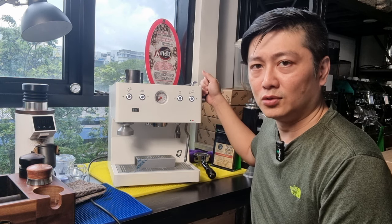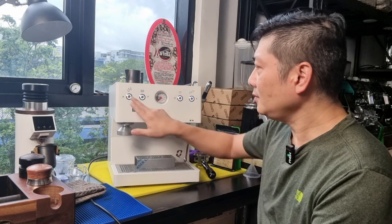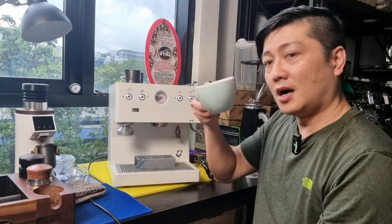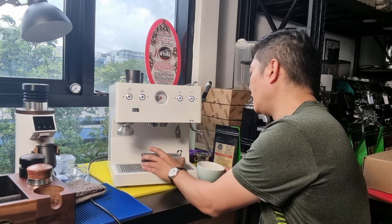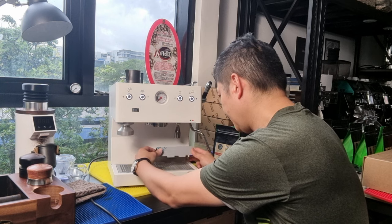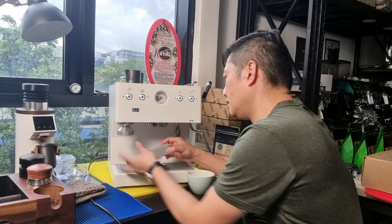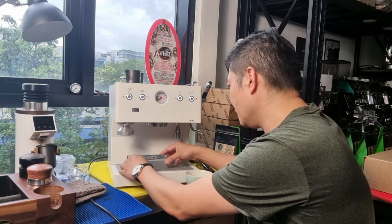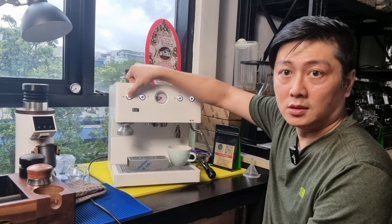Let me quickly run through all the buttons. By pressing the first button here you dispense hot water. There's also a raised cup stand that you can adjust to different positions. Let me get my cup and place it under the spout — you can adjust the stand position to fit your cup nicely.